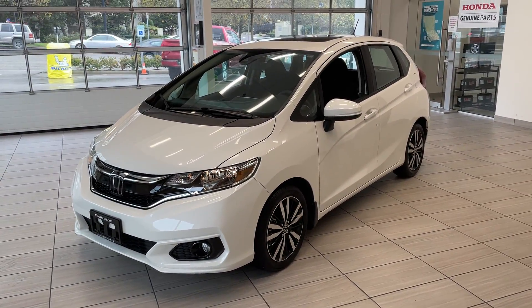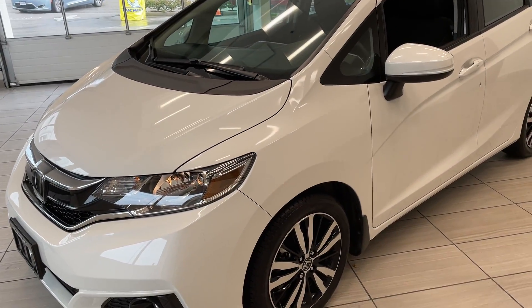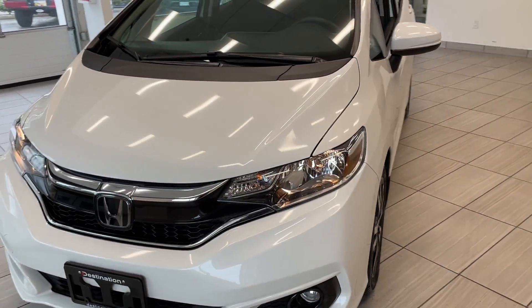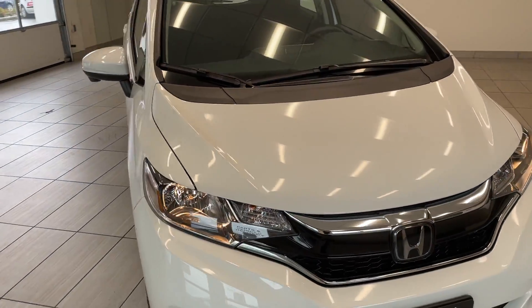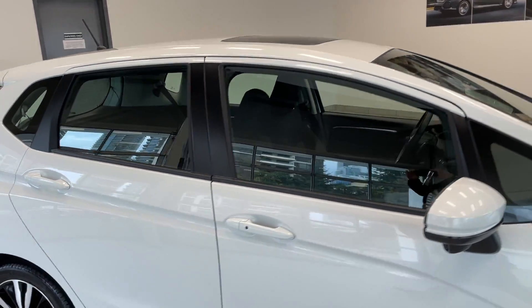Here's a quick look at our 2018 Honda Fit EX in white. The EX trim is set up above the LX, so you get some extra features here. As you can see, this vehicle does come with alloy wheels and a sunroof on top.